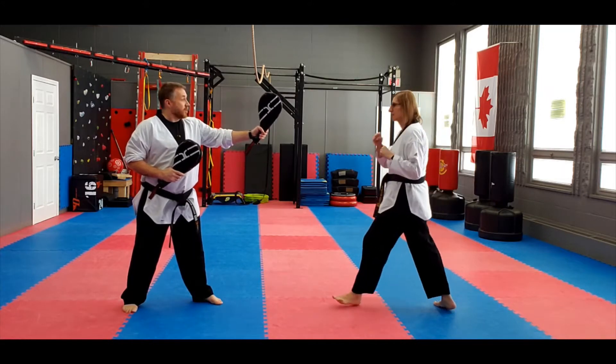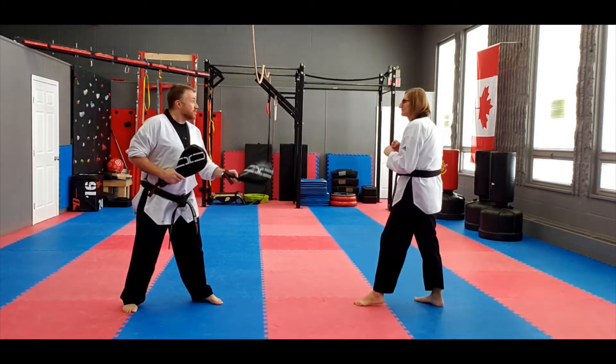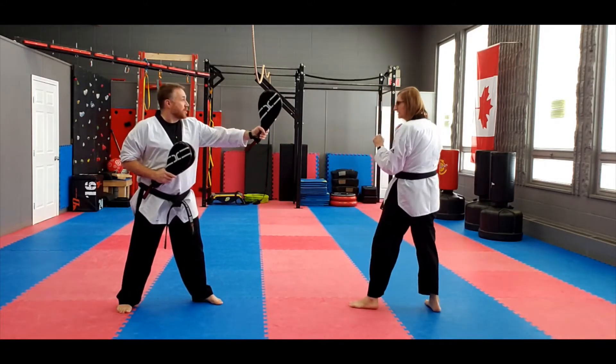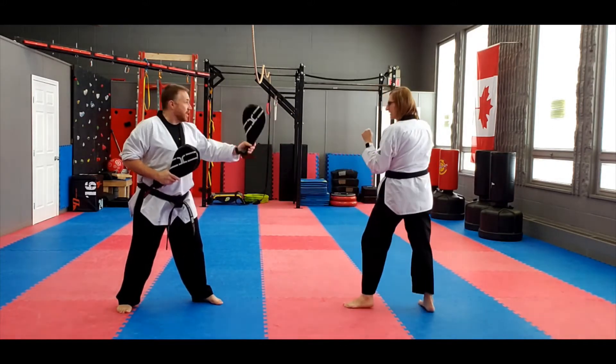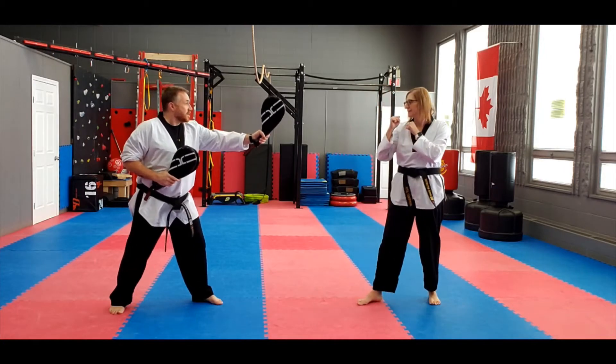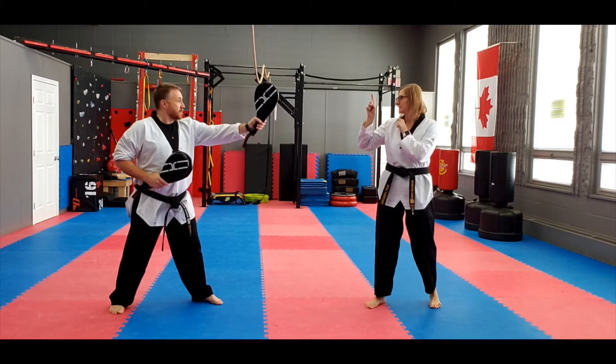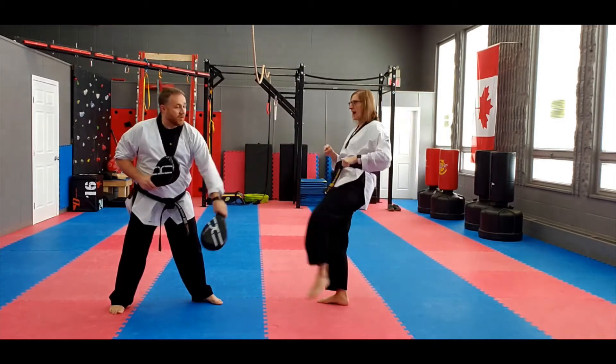All right, ready? She brings her foot all the way up and out. Sit, up, and out. There you go. Good. Other side. Good.